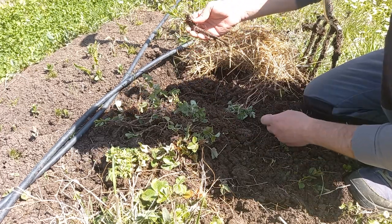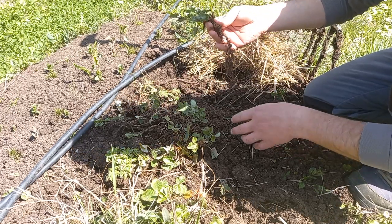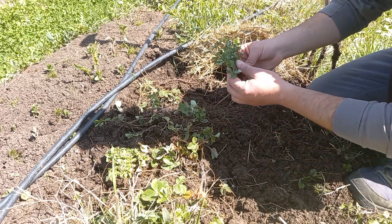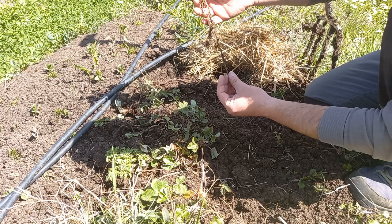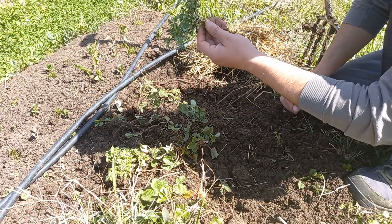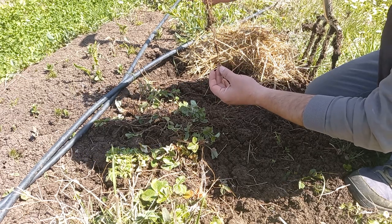I'll be seeing this plant reemerge maybe later in the season from this same spot. While I was digging this out, I also found a root of clover growing here — it creeps in from the pathway. Most people do not associate clover with a taproot, but you can see that clover also has a very deep root.